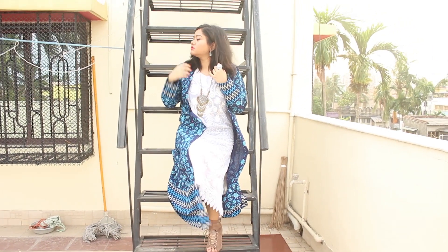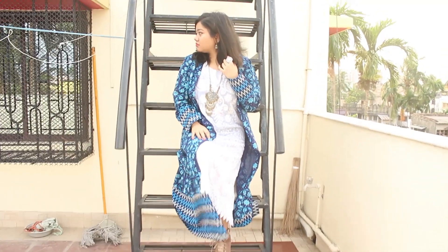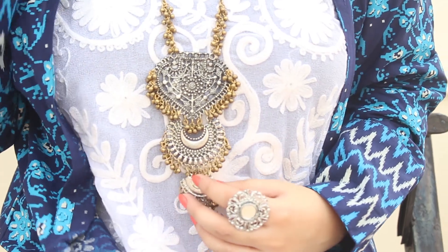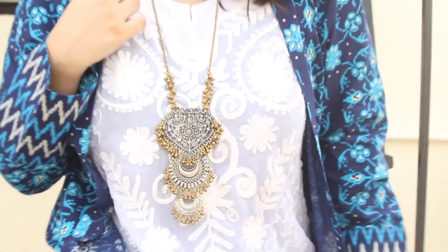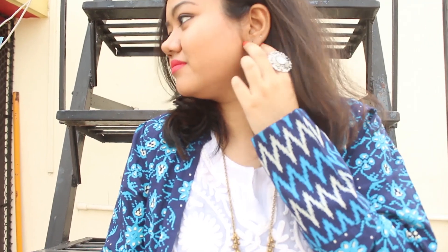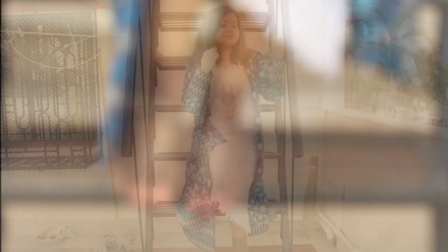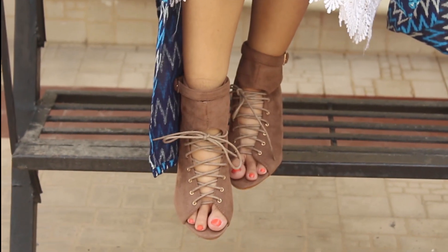For the final look, I styled the kurta like a dress and added a long jacket. You can also add a belt if you like. I have accessorized it with a lot of jewelry like a long necklace, a statement ring and a nose pin. I am also wearing my favorite tan boots to complete the look.